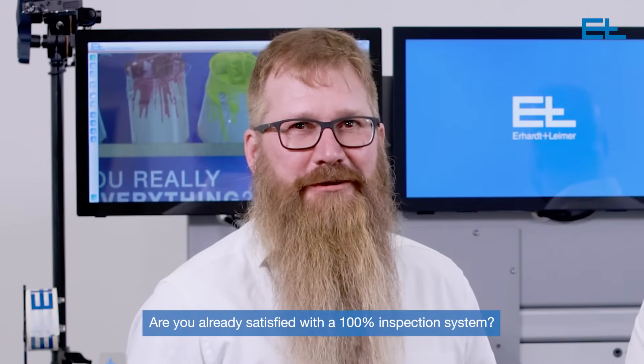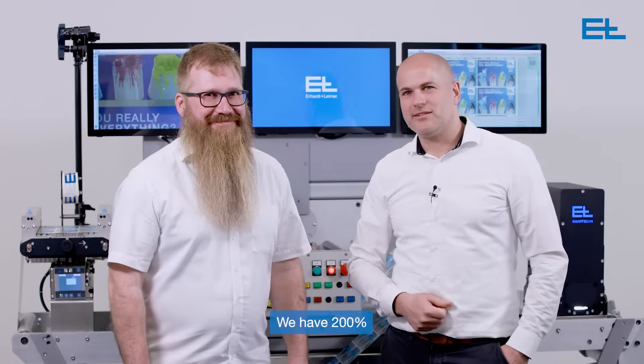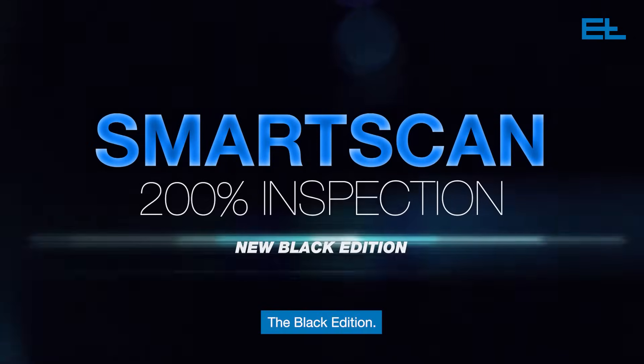Are you already satisfied with a 100% inspection system? Or do you want more? We have 200%. Double your inspection accuracy with our new SmartScan, the Black Edition.